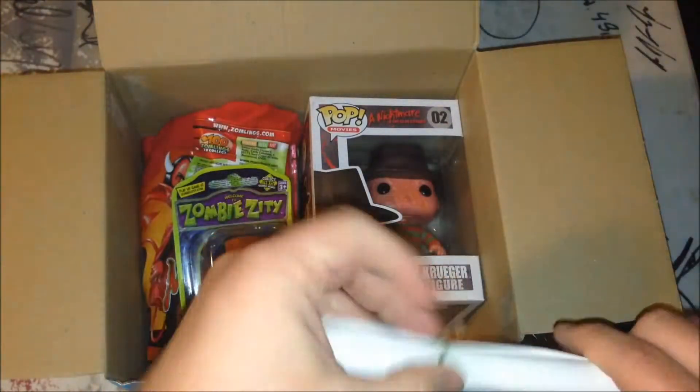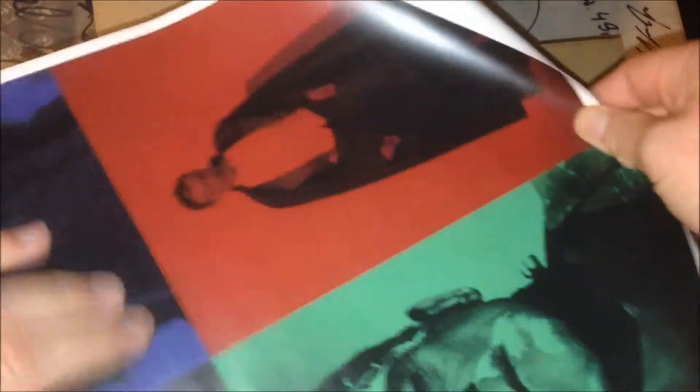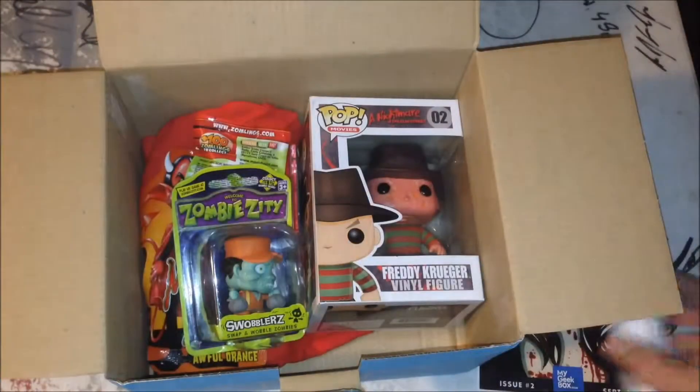I'm assuming this is a poster. It's wound up super tight. Yeah, I can get it unrolled. It's a poster with some classic movie villains from horror movies. That's cool. Cool poster — wound up super tight for some reason.